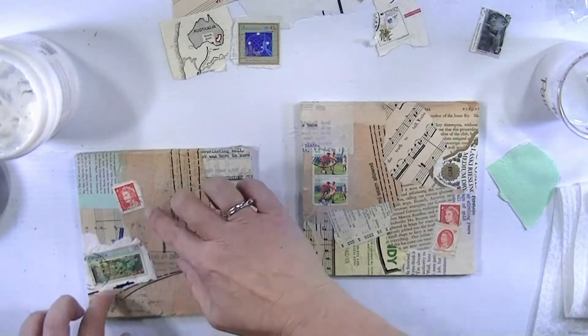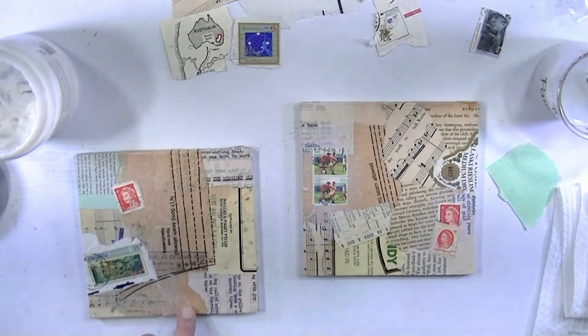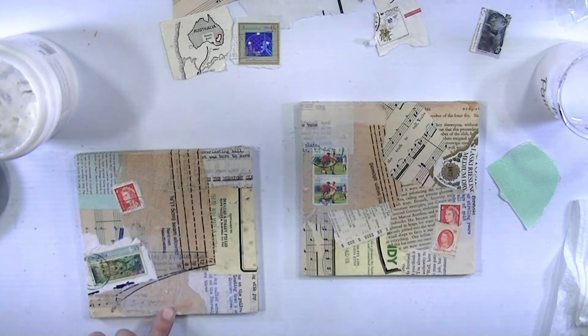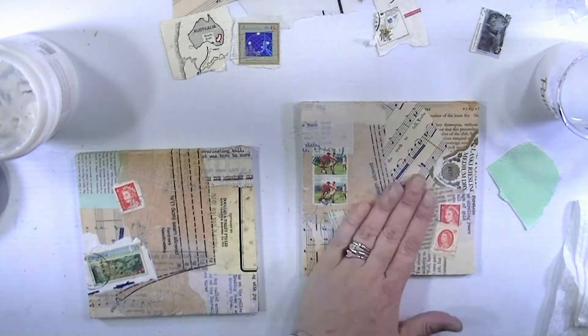Now what you'll see is me procrastinating, because this is me putting way too much gel medium over the top. Having said that, you will see in a minute why I'm very thankful for the amount of gel medium I decided to apply.